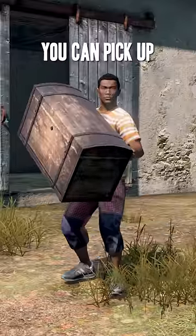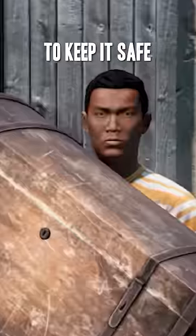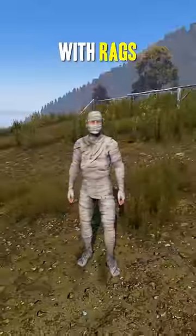If you're a paranoid loot goblin, you can pick up large storage containers full of your juicy loot and log out with it to keep it safe while you're offline. You can also repair improvised clothes with rags.